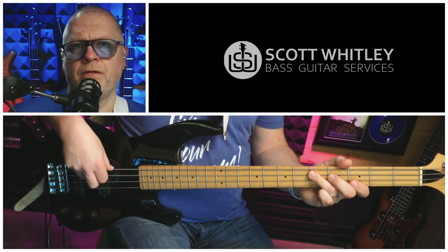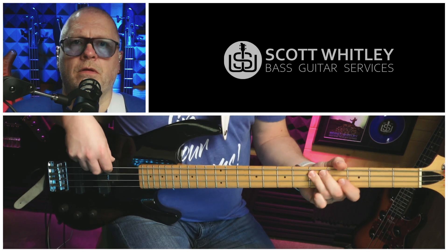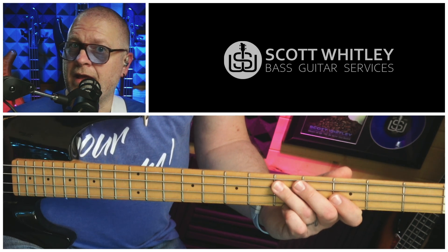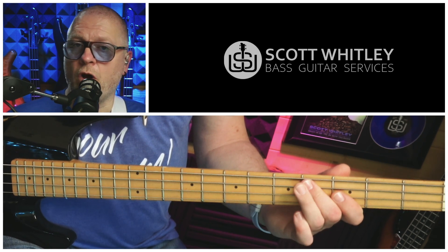Turnaround number two. By the way, I put together a PDF worksheet that you can download for free — the link is on the screen now — and it contains tab and notation for all the turnarounds in this video. This one's got a kind of half shuffle, half walking feel, and it introduces a few more chromatic notes. We start by playing two Ds, fifth fret on the A string with that shuffle feel, then we play an open A, fifth fret on the A string, and then the fourth fret on the A string — a chromatic flat five. With the drums, that sounds like this.